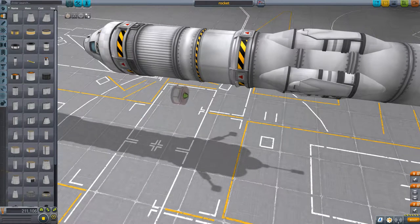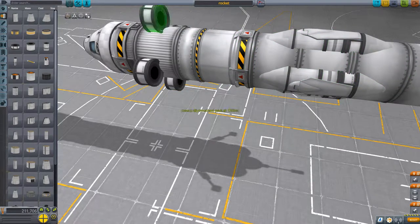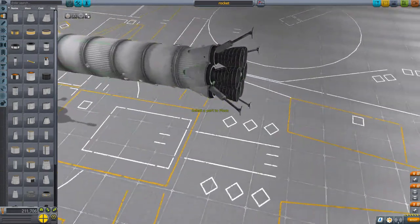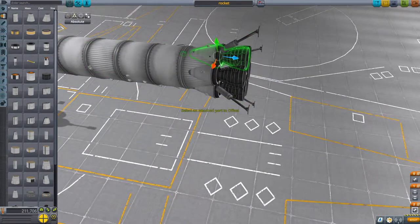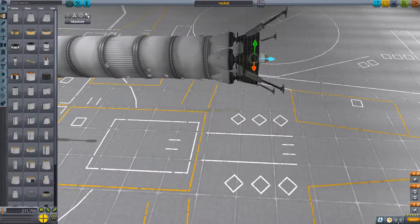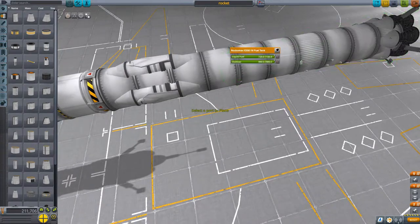One change I need to make is the fuel tanks - the second stage doesn't seem to have quite enough fuel. So I'm going to add some more fuel tanks on the second stage, just four of the standard small mark one fuselage size tanks, which should give it enough fuel for an orbit. I'm also going to move these engines in a bit to give the landing legs a bit more height off the ground.